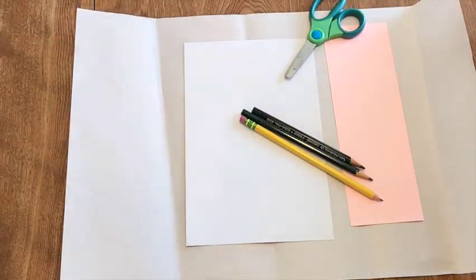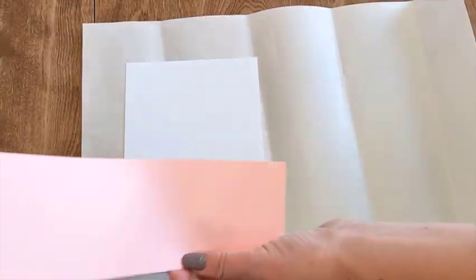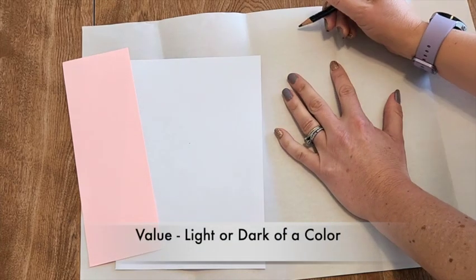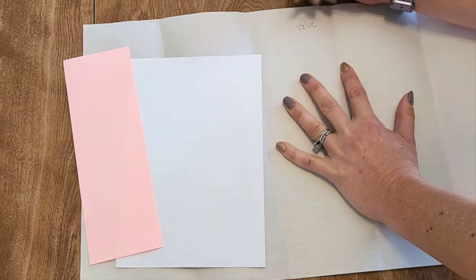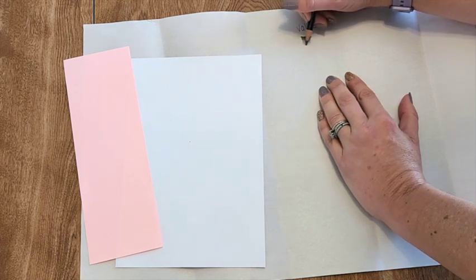To get started with our Homer drawing, we're going to have our white paper, a scrap skinny piece of paper, and the pencils I gave you — you may even want a regular pencil too. When I say value, that's just the light or the dark of a color. I'm going to use this number 555 pencil and do a little value scale, or gradient. I'm going to push hard and overlap, and as I come down I'm going to push less and less hard.